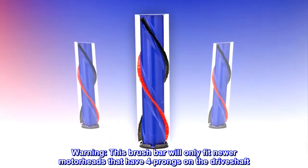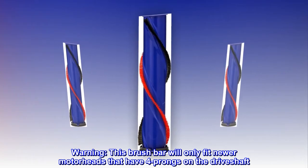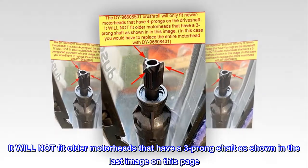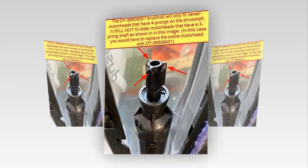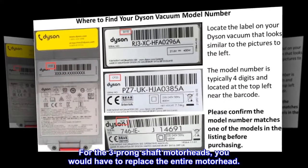Warning! This brush bar will only fit newer motorheads that have four prongs on the driveshaft. It will not fit older motorheads that have a three-prong shaft, as shown in the last image on this page. For the three-prong shaft motorheads, you would have to replace the entire motorhead.